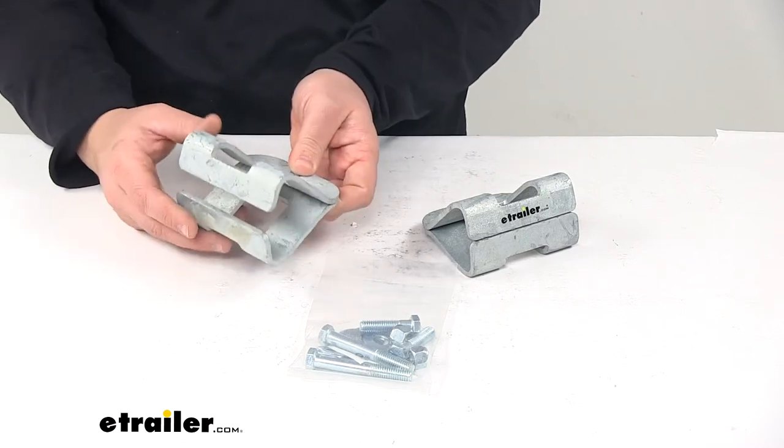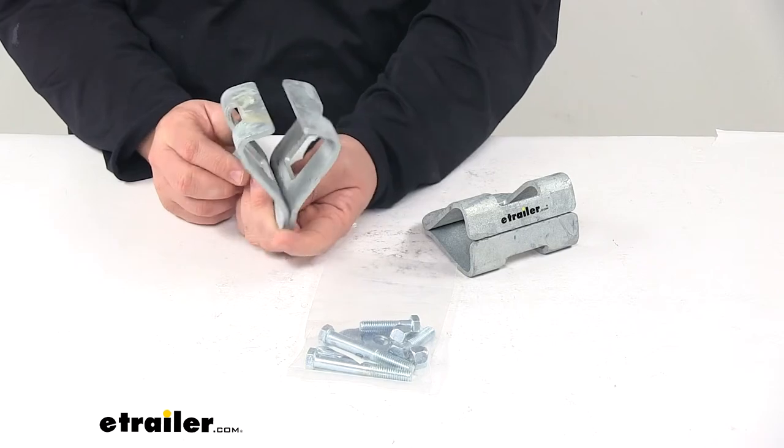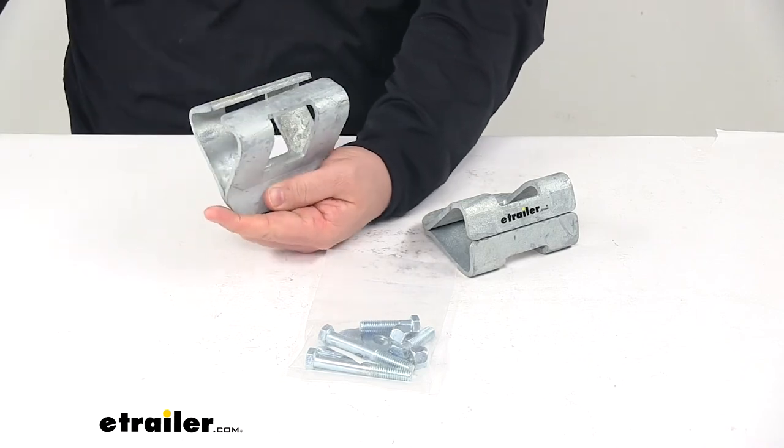Product is made in the USA. Fits I-beam widths of 2 and a half to 4 and a half inches. With this part number you get two sets. That's going to do it for today's look at the CE Smith I-beam clamps for boat trailers.